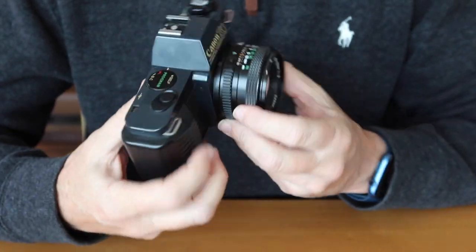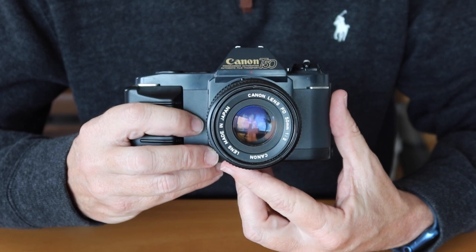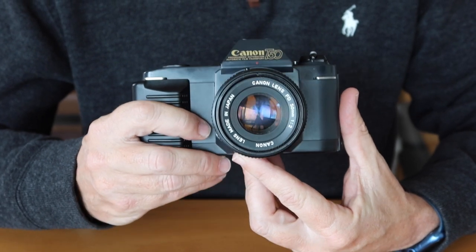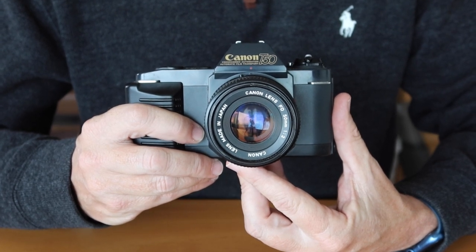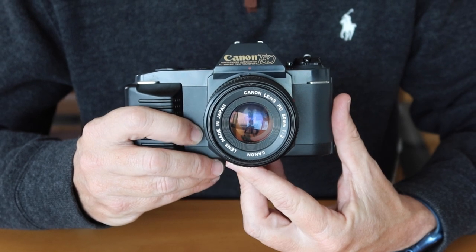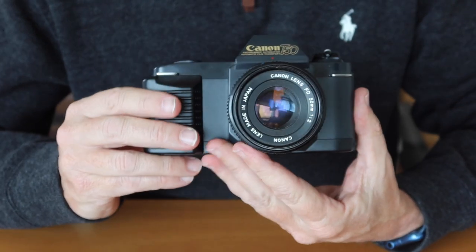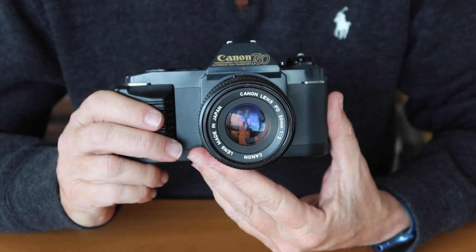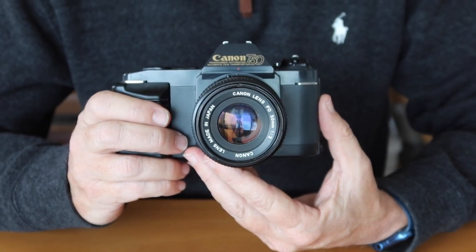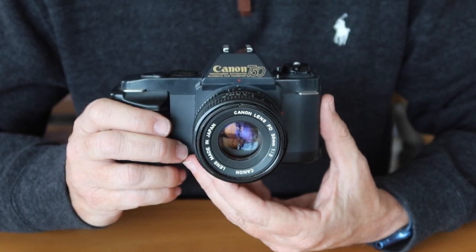The T50 features full plastic construction. They had made plastic cameras that were metal-plated to look like the more classic style, but with the T50 they just went full plastic. This wasn't unusual in the 1980s — a lot of what was metal became plastic for several reasons. Plastic was less expensive to manufacture, improvements in molding technology made more sophisticated shapes possible, and the quality of the plastic itself was much improved. As you can see, the plastic has held up quite well — it's tough, durable, and very resistant to heat, cold, drops, and shocks. That is why so many cameras today use so much plastic: not just because it's inexpensive, but because it's a very good material.